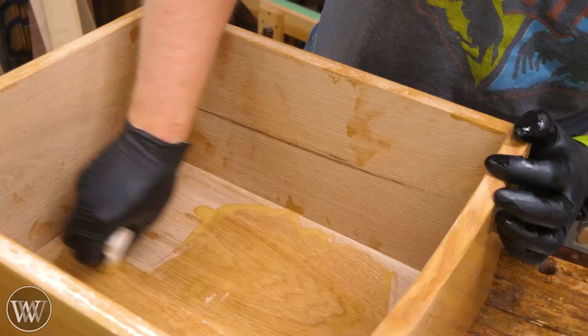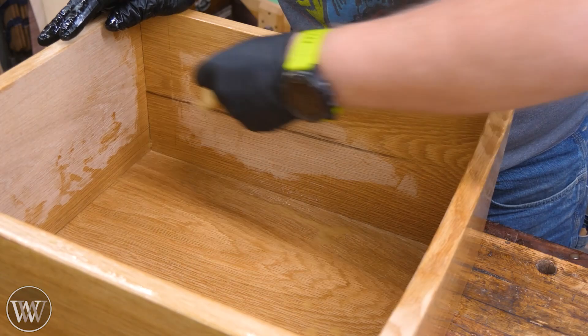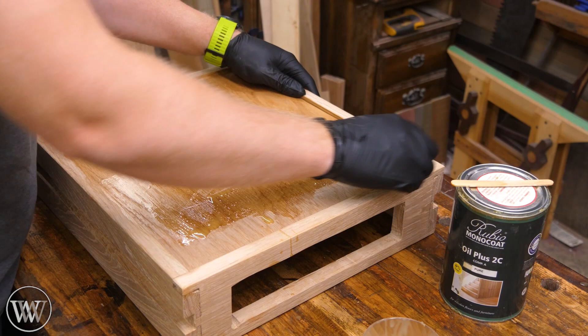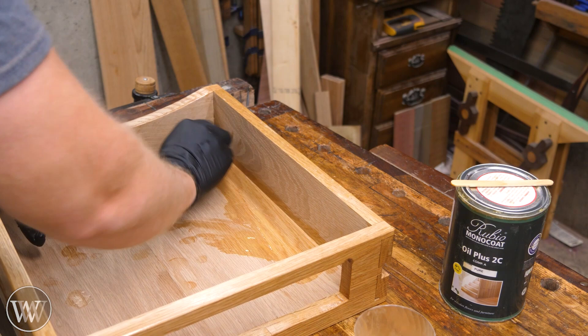So we're going to soak it onto all the surfaces, let it sit for about 15 minutes and wipe it off. I can put it on one drawer, then move to the next, come back and wipe off the first one, then wipe off the second — and it works out pretty well. You can see I left the rough-sawn finish on the bottom of the drawers and I love that look. And this is one of those pleasing things with white oak — when it just comes to life and all that color comes out it's so happy.